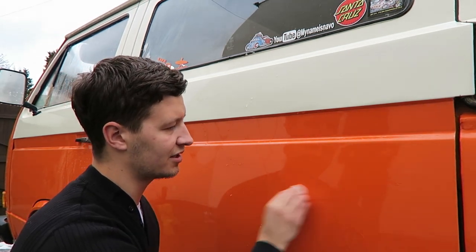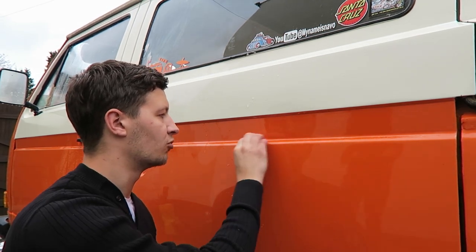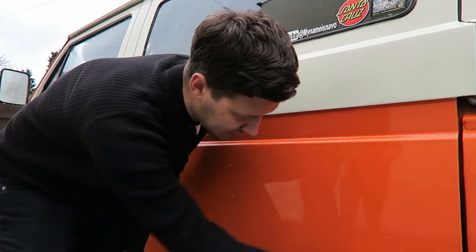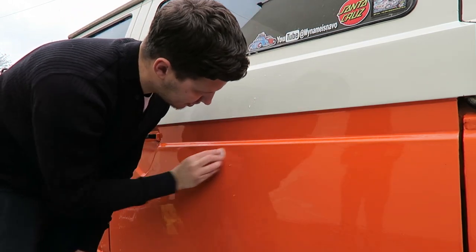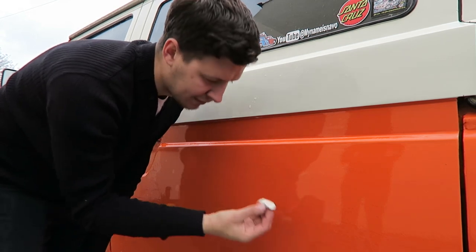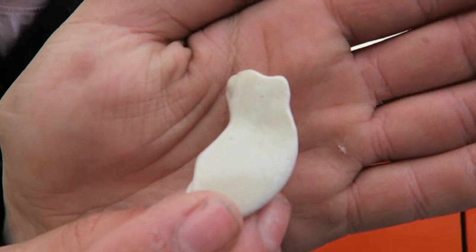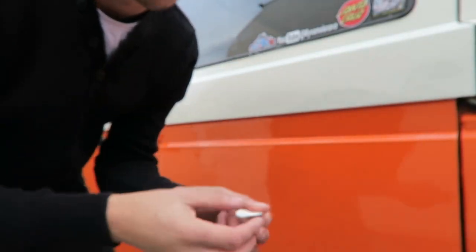People will try to sell you clay lubes, but as long as you've got water or soapy water on the panel, that's all you need. This is kind of a mild abrasive — any contaminants on the surface it'll lift off and get you a squeaky clean panel. You can't really see it here since this van's only 12 months old, but if the camera focuses you should be able to see it starting to go a little bit darker where it's lifting contaminants out of the paint.